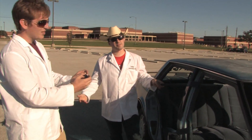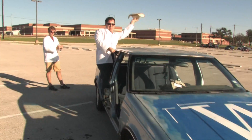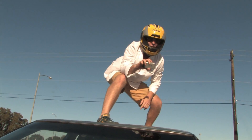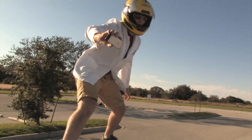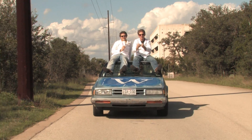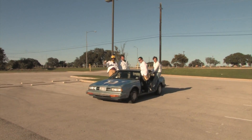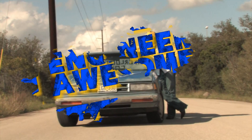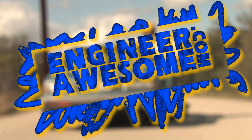So we built this awesome car, but really it's just a big toy. If you want to find out more about this project and see more awesome projects, check it out at engineerawesome.com.